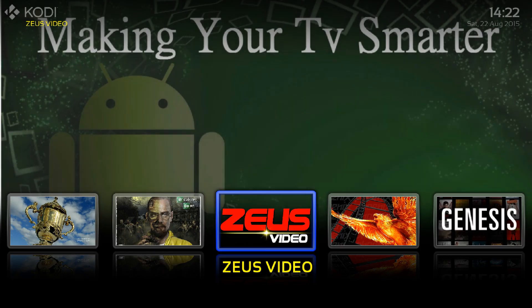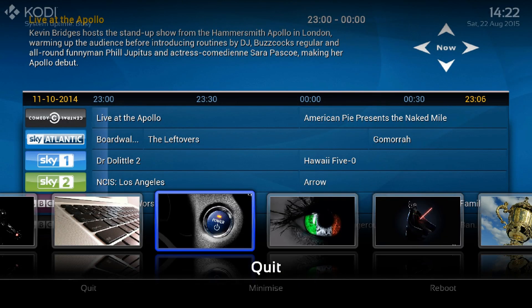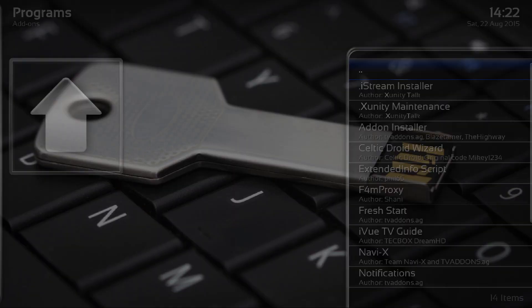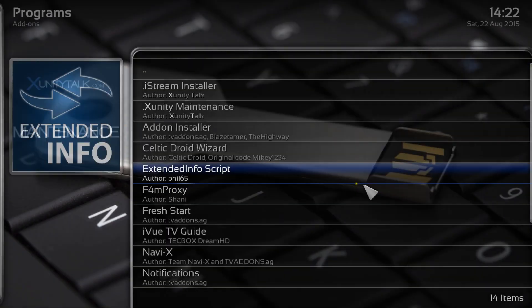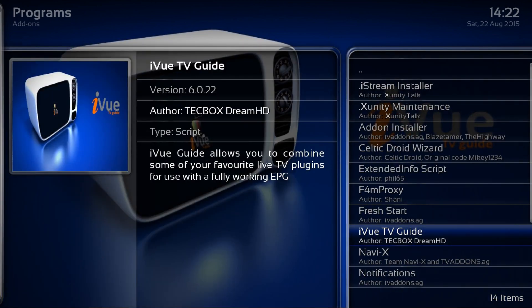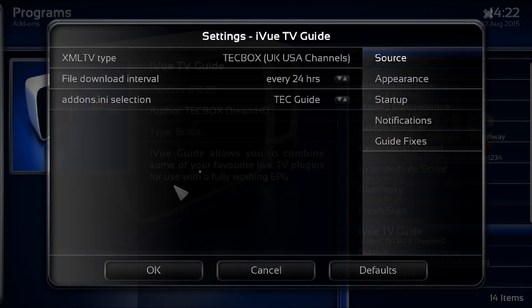Now we need to make sure we can get iView Guide working with Zeus. Go to Programs and click OK, then highlight iView TV Guide. Press Menu on your remote or C on your keyboard to bring up the context menu, then go into add-on settings, which brings you to the settings for iView.